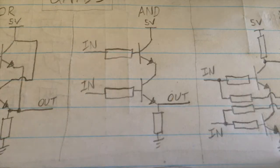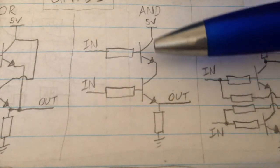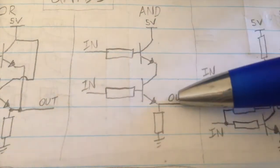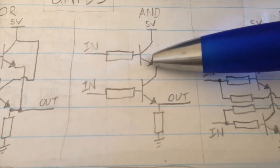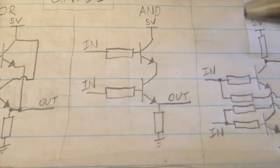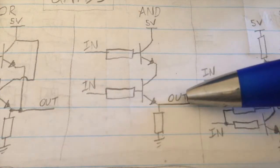Now we come to the AND gate — as you might have guessed, if you've got both inputs ON, input 1 AND input 2, then the output will be ON. If both inputs are OFF initially, there's no connection between the collector and emitter of each transistor, 5V has nowhere to go, and the output is connected through the resistor to 0V, so it's OFF. If we turn on just one transistor, 5V still cannot reach the output. What you need is both inputs so that the collectors and emitters of both transistors allow 5V to go all the way down to the output.